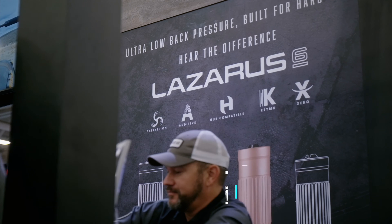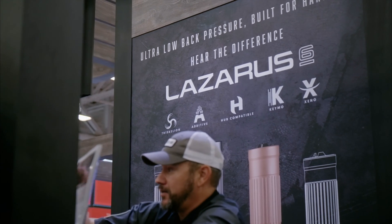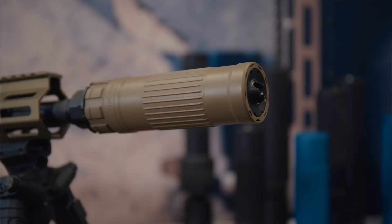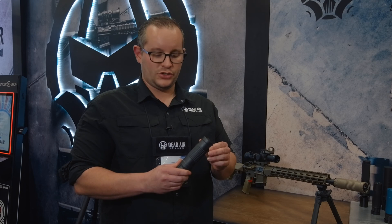Hey guys, Tassel with Dead Air Silencers here at the NRA Show 2024. I'm going to show you our Lazarus 6 silencer. This is our new 6mm bore silencer. It's all 3D printed out of Hanes 282.